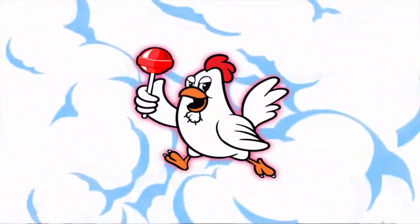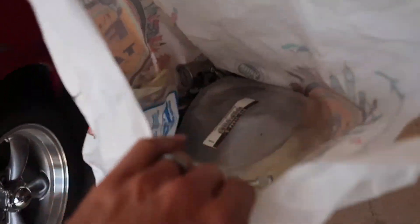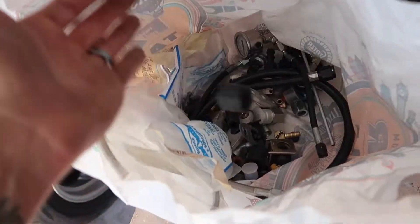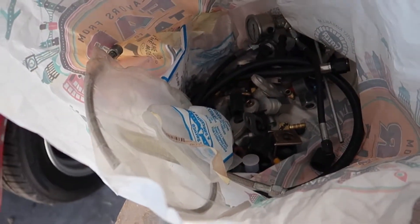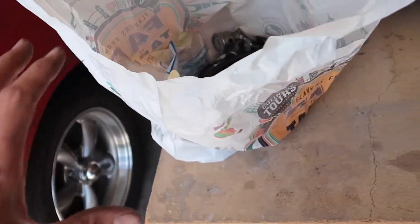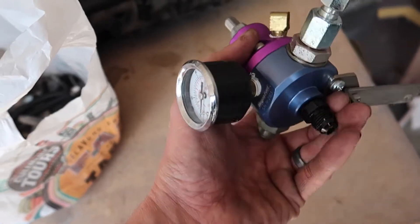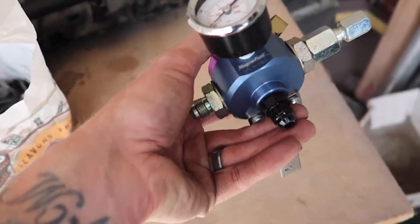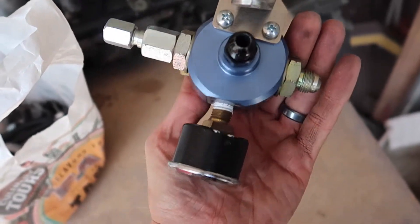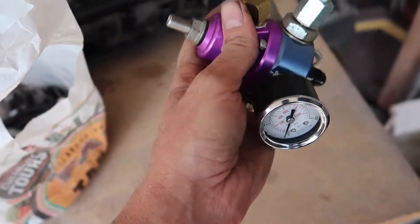I'm going to get rolling. I figured I would show you this - this is my bag-o-fittings. So all of my AN stuff, leftover pieces, hoses, fittings, it all goes in this. I should probably get a better storage method but this is what I have. This is my fuel pressure regulator - I said I was going to run one. This is a Magnafuel unit, this is a very nice piece. Although I did buy this at the swap meet and I got it for $40.